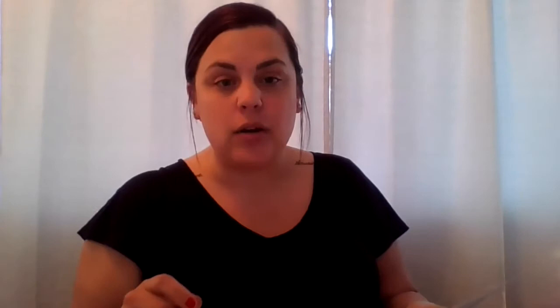Now I'm going to look really closely at my fingerprint and try to blow it up bigger on paper. If you had a magnifying glass that would be awesome — I do not have one, but it would be super helpful. I'm going to start drawing the major lines that I see. I'm using a fleshy-colored marker to draw a larger-scaled picture of what my thumbprint looks like.